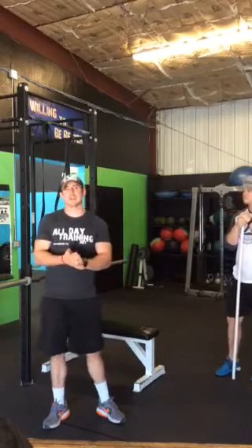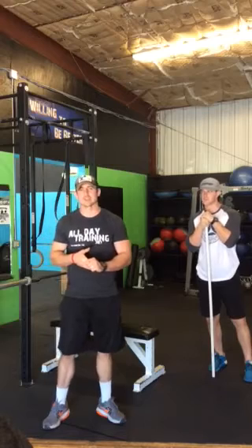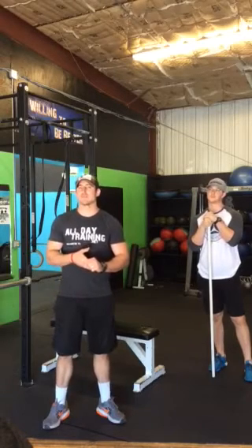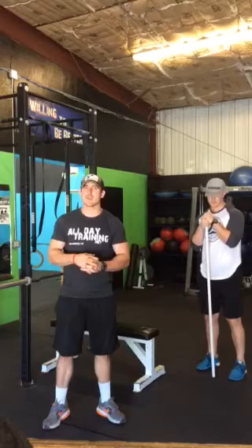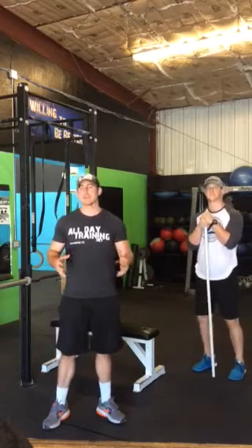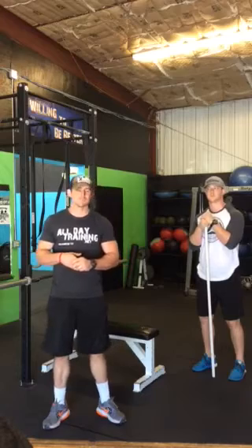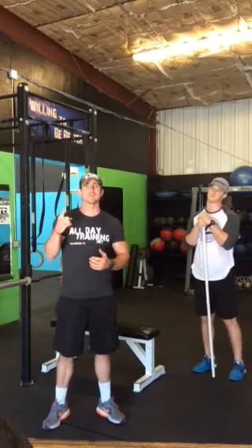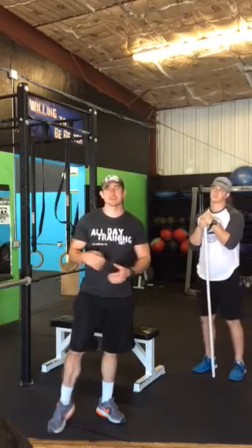What's up guys, Taylor Marius here with All Day Training, back with another installment of the ADT vlog series. This week I wanted to mix it up because on June 18th we are hosting a lift-a-thon to raise money for the Hagerty family. Many of you out there have never done a powerlifting competition, so today I wanted to show you some correct technique on one of the lifts — the bench press, a very basic lift that a lot of people get wrong.